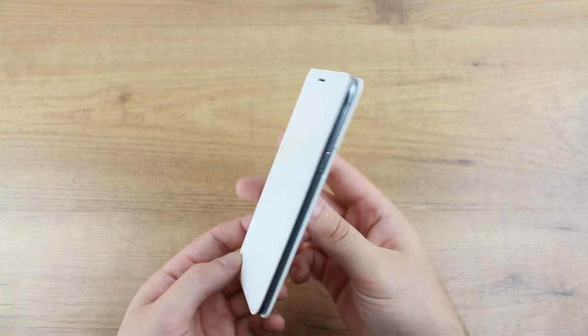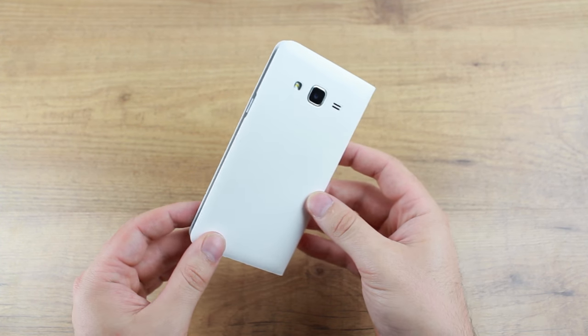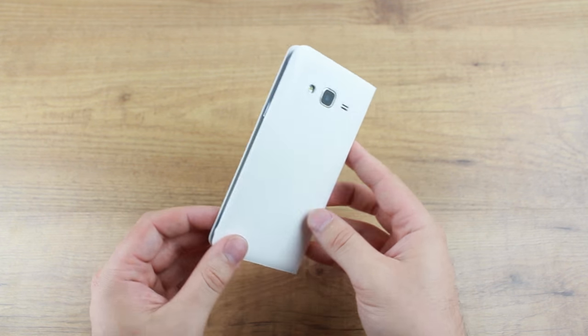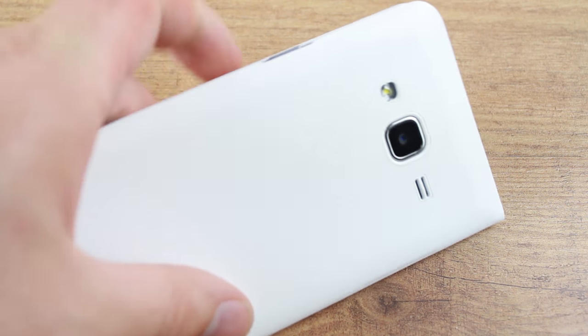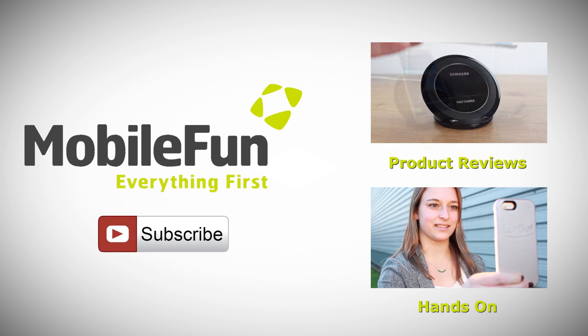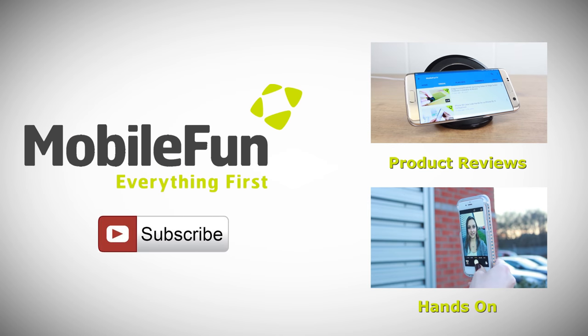So that was my review of the official flip wallet cover for the J3 2016. If you have any questions please leave them in the comments below. For more information on this case please head over to MobileFun today, and for more top cases and review videos please hit the subscribe button below.